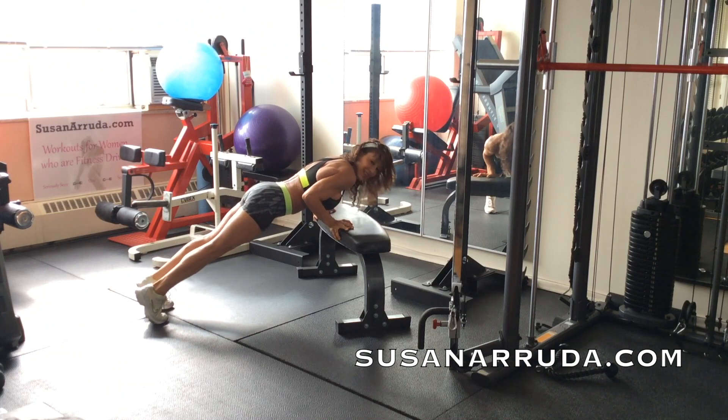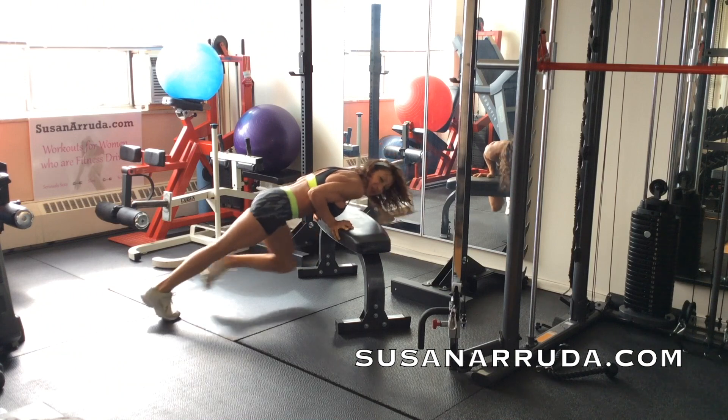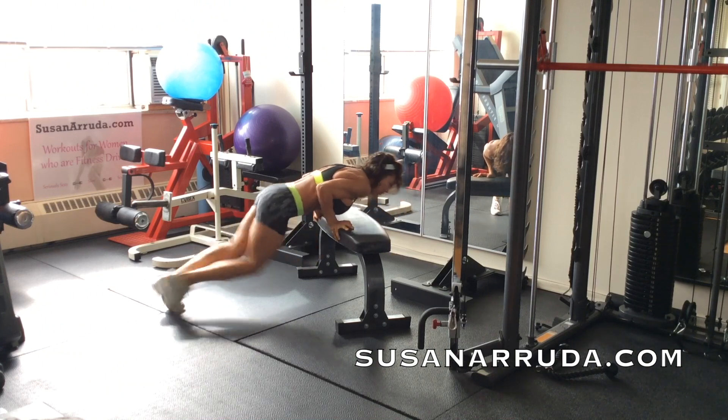Hold it here. Hold. And now stay low — mountain climbs with control.